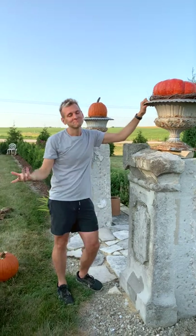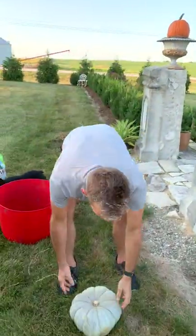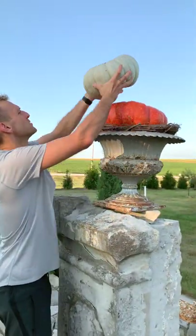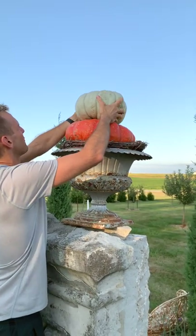Certain pumpkins are good stacking pumpkins — Cinderella, a flat white stacker, there's literally one called a stacking pumpkin. I love these ones too; they're just so pretty, I love the color. Usually I try to grow mostly muted tones, but this year they didn't all do well, so I have what I have.